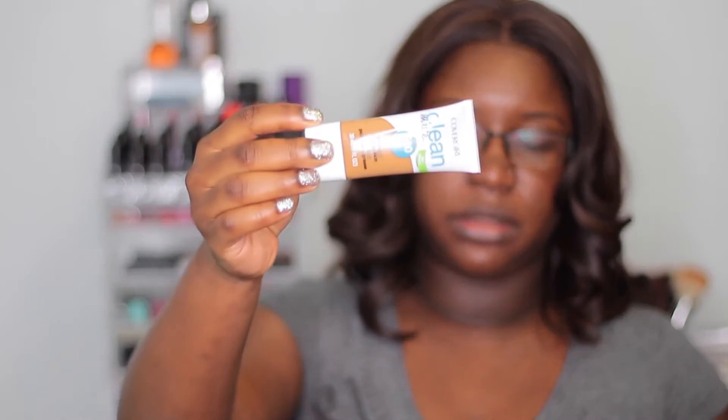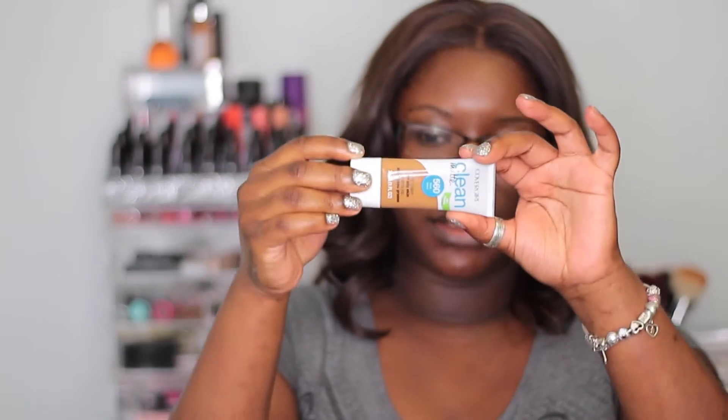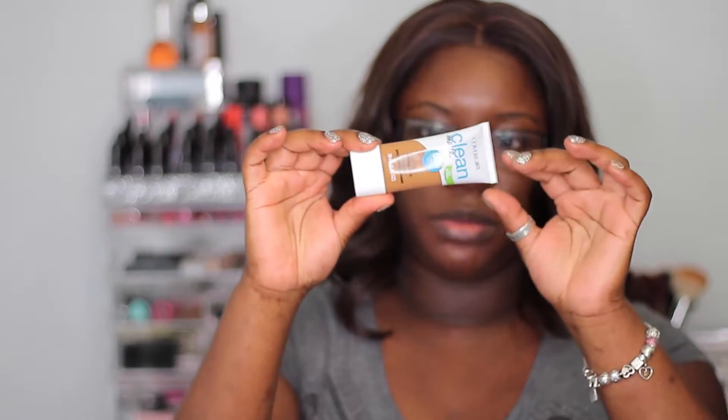I picked up the deep shade obviously because it was the darkest shade for women of color. It comes in a regular standard squeezy tube. The claims are that it provides the perfect amount of coverage to even skin tone, hide blemishes, and keep you shine free all day. It's oil free, won't clog pores, suitable for sensitive skin, lasts all day, and is good for 12 months. One thing I noticed is that it doesn't have an SPF, which most BB creams usually do.